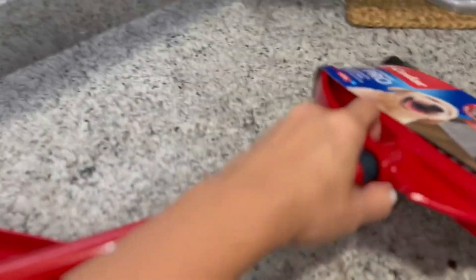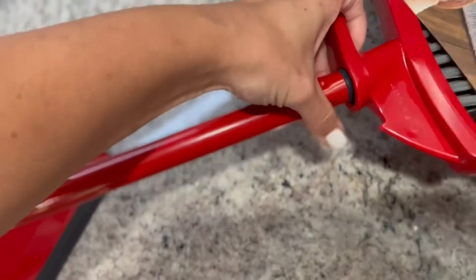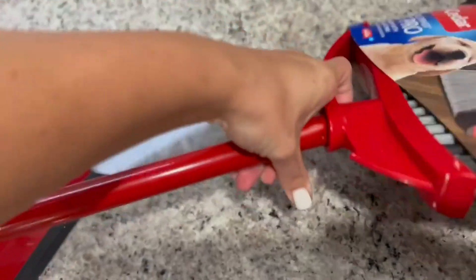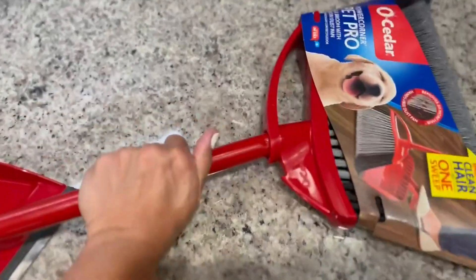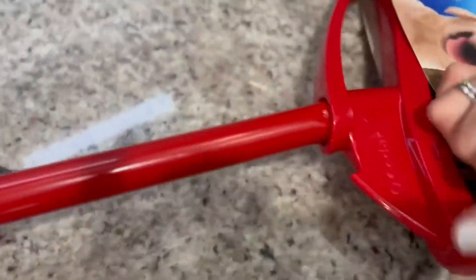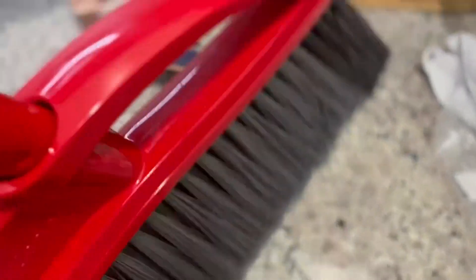I've got the stick itself put together and we're just going to combine it down at the bottom to the best of my abilities with one hand. Let's see if I can spin this room so that it can combine. Oh wait, look at that — I put the entire thing together with one hand, not bad. So here is our O-Cedar Pet Pro broom. Let's see if we can't get this little thing taken off here — everything is ready to go.